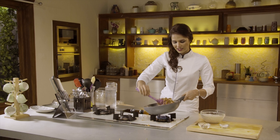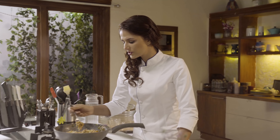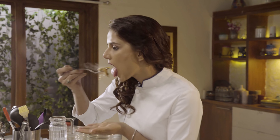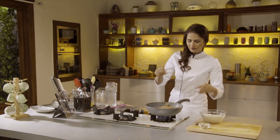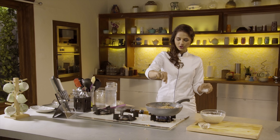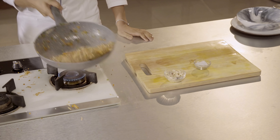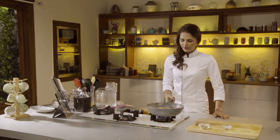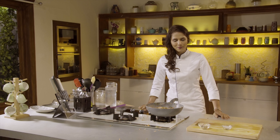We will mix the flavor with the rice and then we are going to plate it. Time for me to taste it — you can't, so I'm going to taste it for you. Wow, nice! Needs a little bit of salt. And this is our schezwan rice. I'm quickly going to plate this.